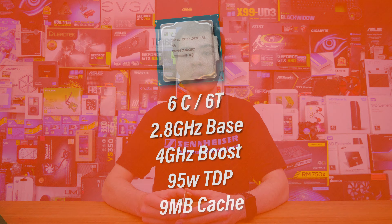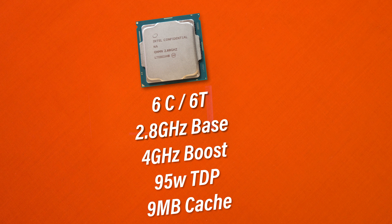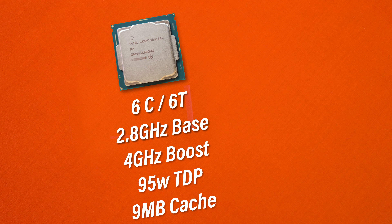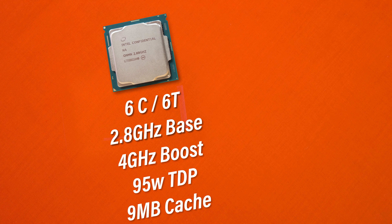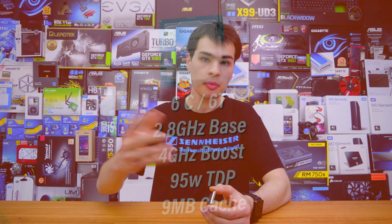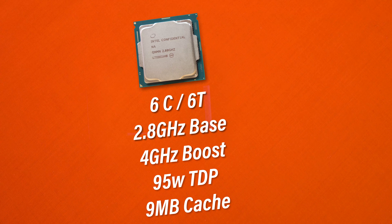However, in the spec department that is where things get really crazy. We get six cores and six threads with a base speed of 2.8 GHz and a boost speed of 4 GHz. Do keep in mind this is the lowest SKU we're checking out today rather than the top-of-the-line SKU. We're also getting 9 MB of cache and a 65-watt TDP, which is really awesome to see — 6 cores, 6 threads, 4 GHz boost for 65-watt TDP.